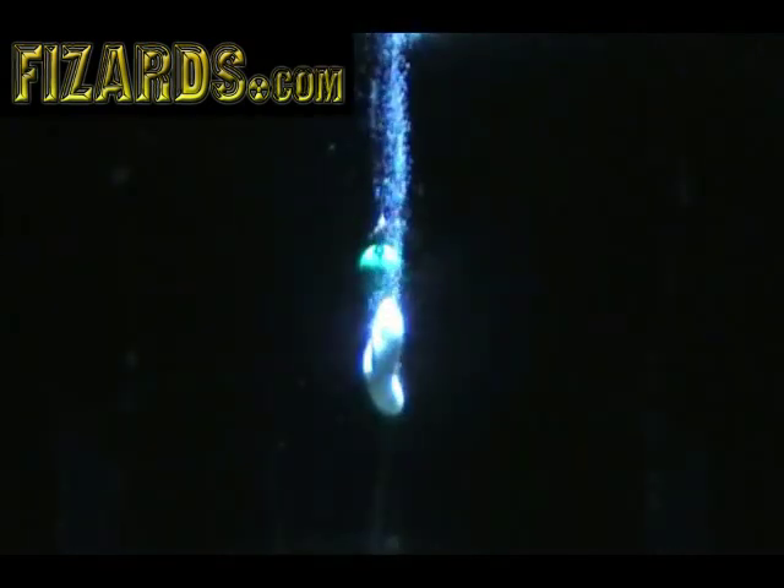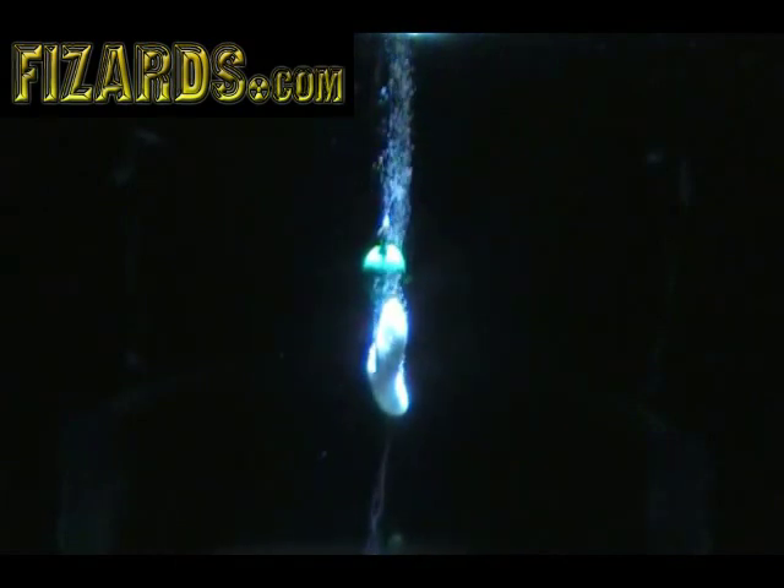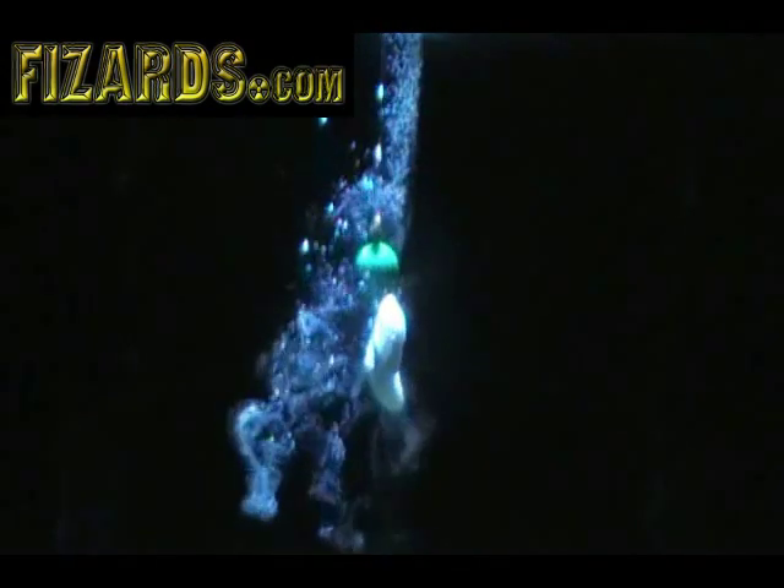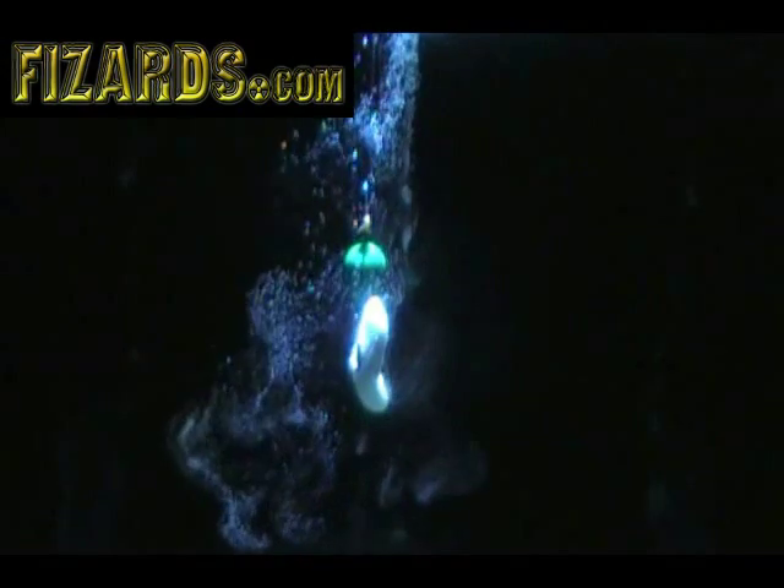I'm going to put it in the water. Here's that wax worm in the water — this is how it works. Once it hits the water, this is what it looks like. That's the wax worm in the water. I'm going to give it a little jig just to show you what it does in the water. That's what the fish see in the water.